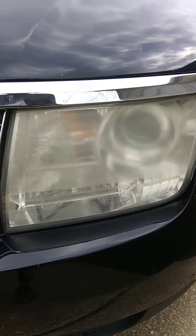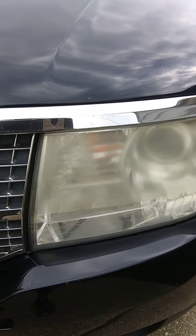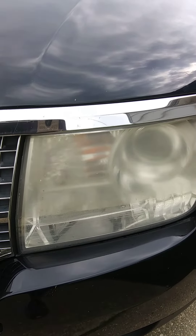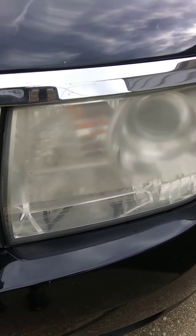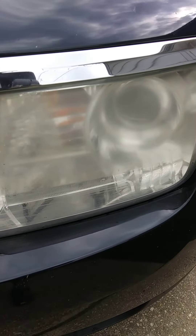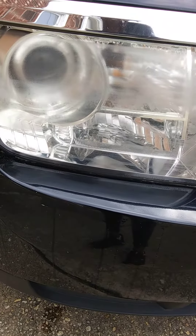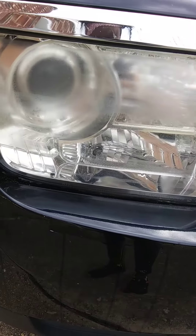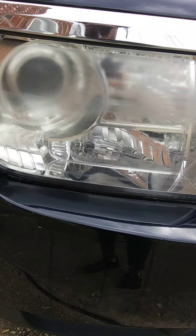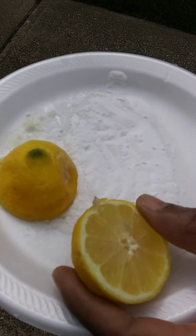Welcome to my channel. We're going to show you how we clean our headlights with salt, baking soda, and fresh lemon. This is a headlight — I'm outside, so hopefully you can see how dusty and dull it is. This is the one we already did with the baking soda, salt, and lemon — see how that one came out compared to the other one. The ingredients: salt, baking soda, and a lemon.